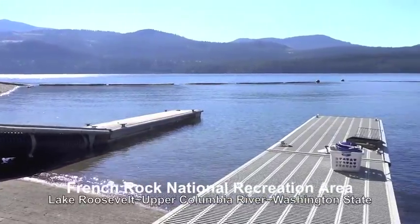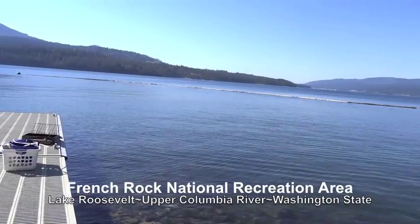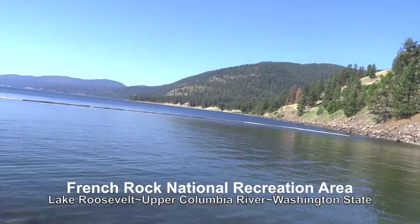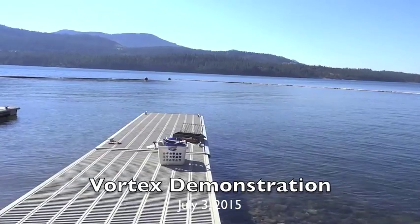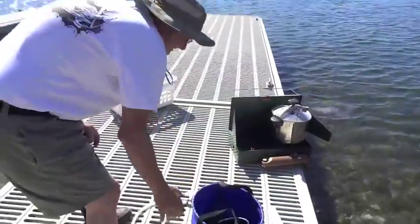At French Rock National Recreation Area on Lake Roosevelt, Upper Columbia River in Washington State. We are here to do a demonstration on the Vortex Non-Electric Water Distiller Kit.